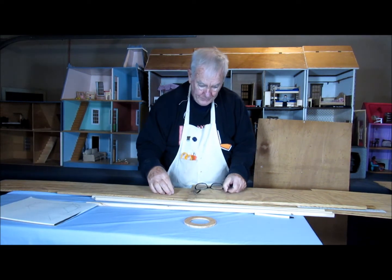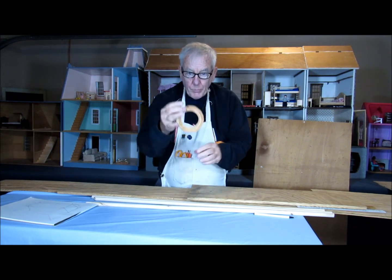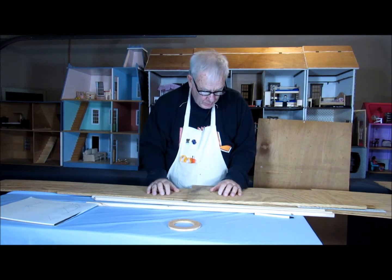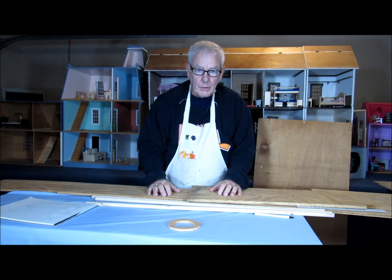I've gathered the wood. Also, hopefully we'll be able to finish up the frame on the window. So we're going to work on those, and once we get the pieces cut out, we'll show you what that looks like.